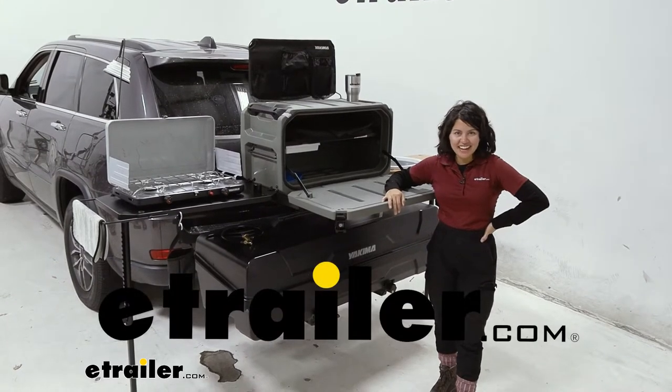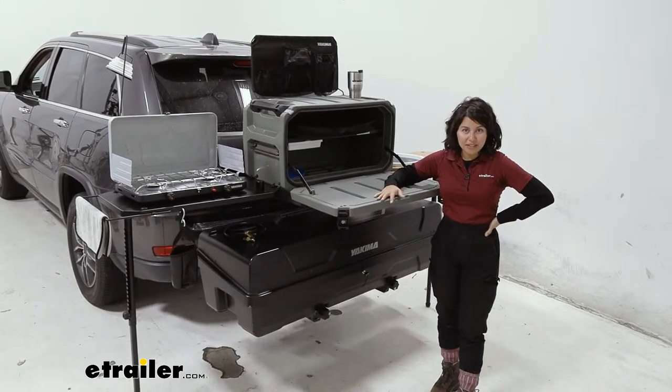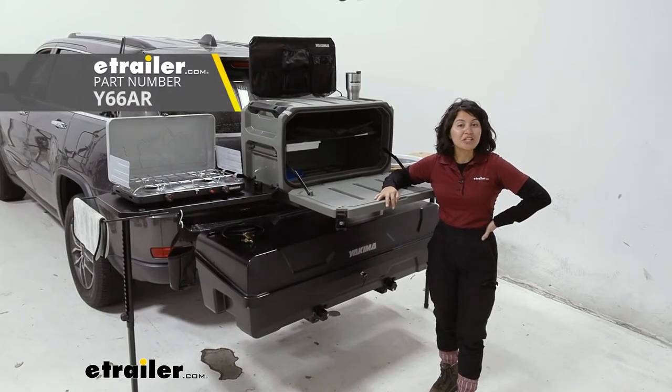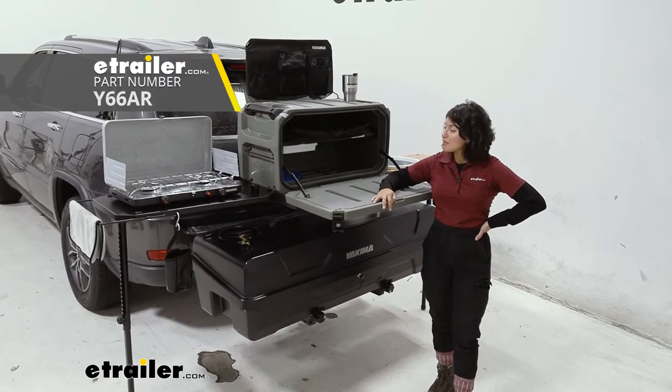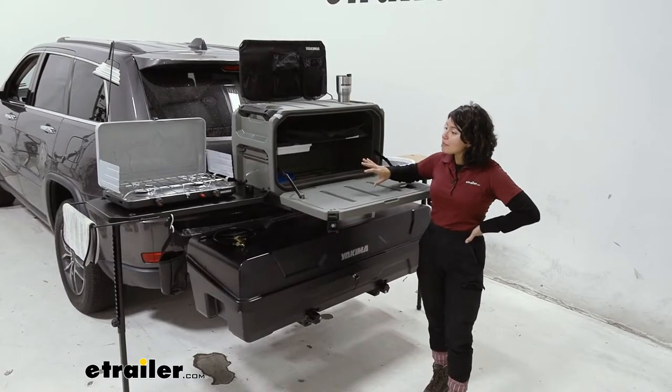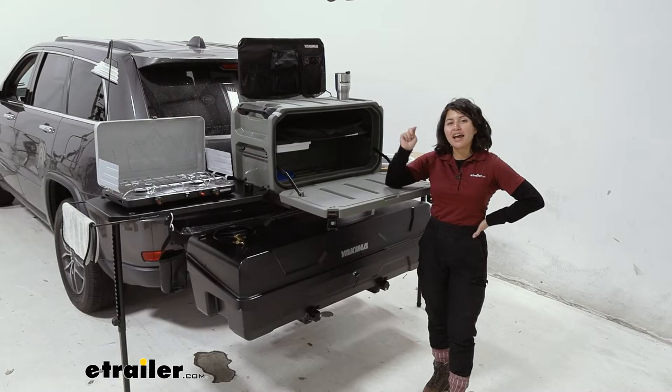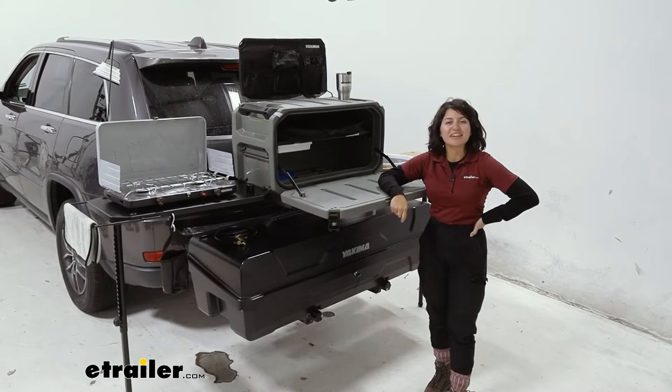Hi everyone, it's Evangeline here at E-Trailer, and today we're going to be taking a look at the Yakima XO System Camp Kitchen Deluxe Kit. This will be a full camp kitchen setup — we have all our add-ons, tables, and stoves, and we'll take a look at how it all works right here.